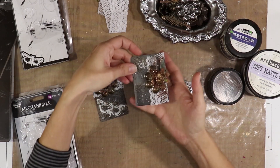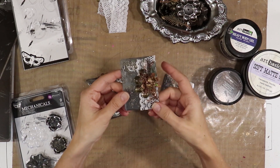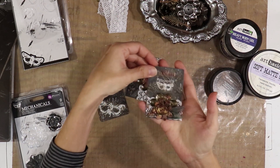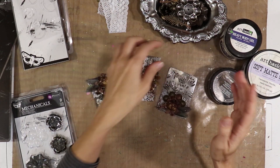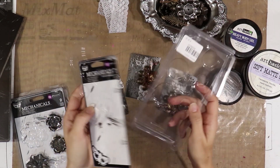Hi everyone, it's Teresa and we're going to make this awesome little set of ATCs today. They were inspired by the Prima Marketing Finnevar Trash to Treasure Challenge that they are running at the moment. The challenge is all about using the packaging in your project.